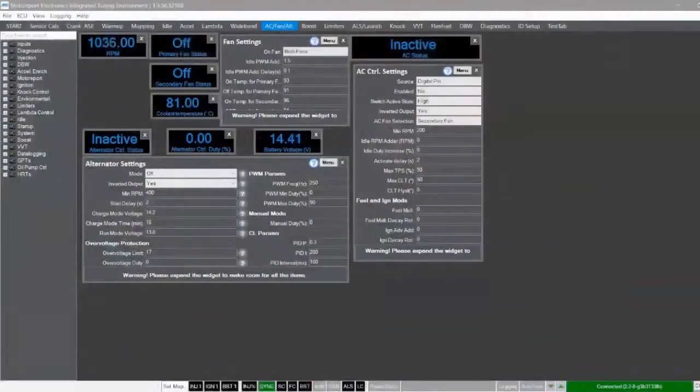The last thing I need to do is test these fans. I've gone into Mighty and I'm on the AC fan and alternator tab, looking at the fan settings. The on-temp for the primary fan is currently set at 93 degrees and the current coolant temperature is more like 82, so I just need to drop this below the current temperature - I'll change it to 80, click enter, and there we go. I can hear the fans have come on from in here, so I'm just going to go to the engine bay and check they are working correctly.